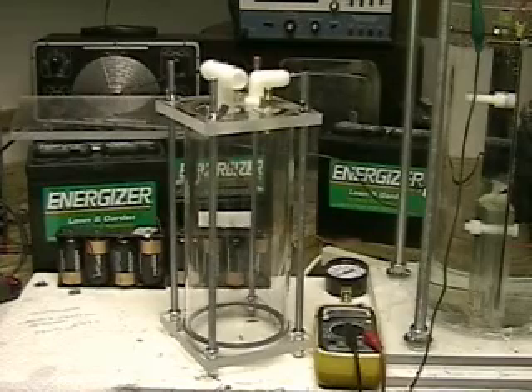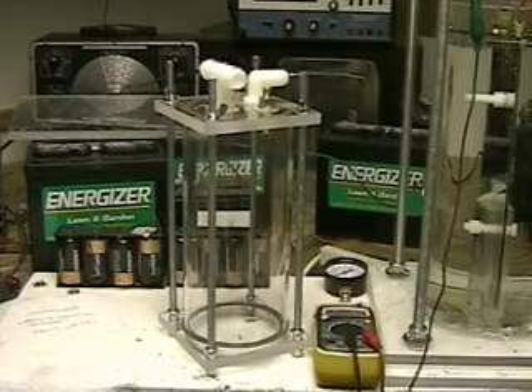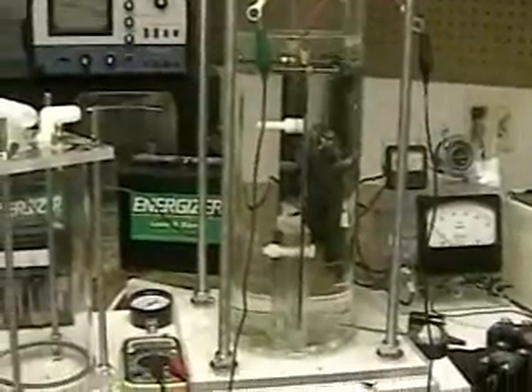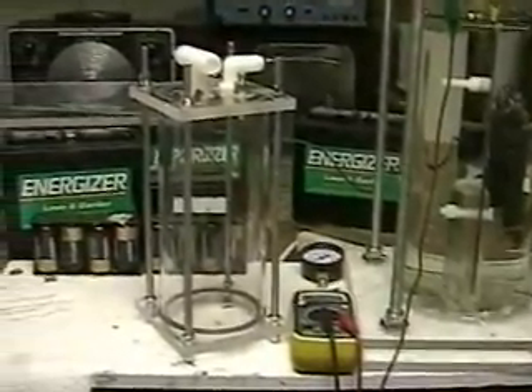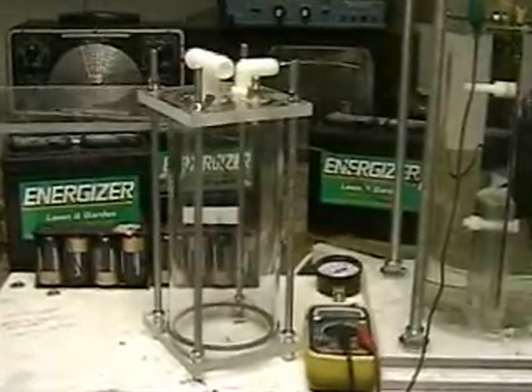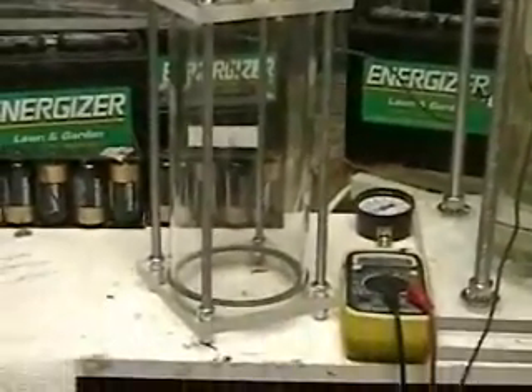This is Hydrogen Tap. I've had a number of people writing me saying they want a clear tube to put their cell in. For that I constructed the system on your left. It's just like the 3LR-1000, only it's just the tube, the top, and the bottom. It does not come with the cell. If you want to go to HydrogenTap.com you can see a lot of good shots of it.